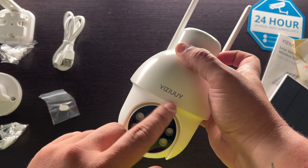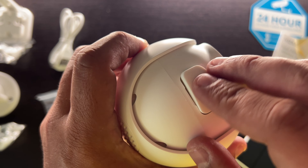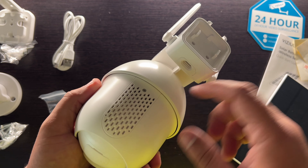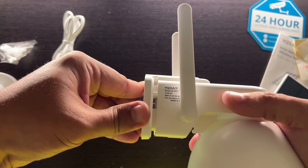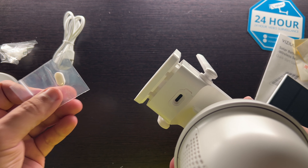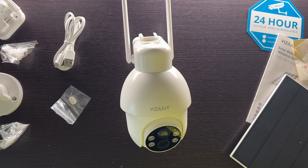That must be to plug up the port in case you're not using the solar, and lastly some stickers for mounting — that's it for the box. Looking at this camera, there's the company name. On the bottom we have a micro SD card slot, reset button, and a power button. There's also a speaker on the back. The camera essentially slides and clips into the mount, and there's the USB-C port for the solar panel.